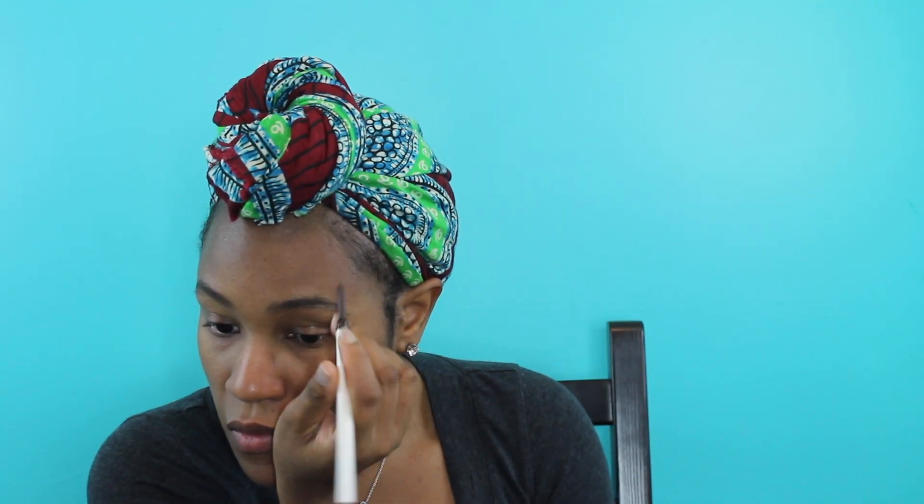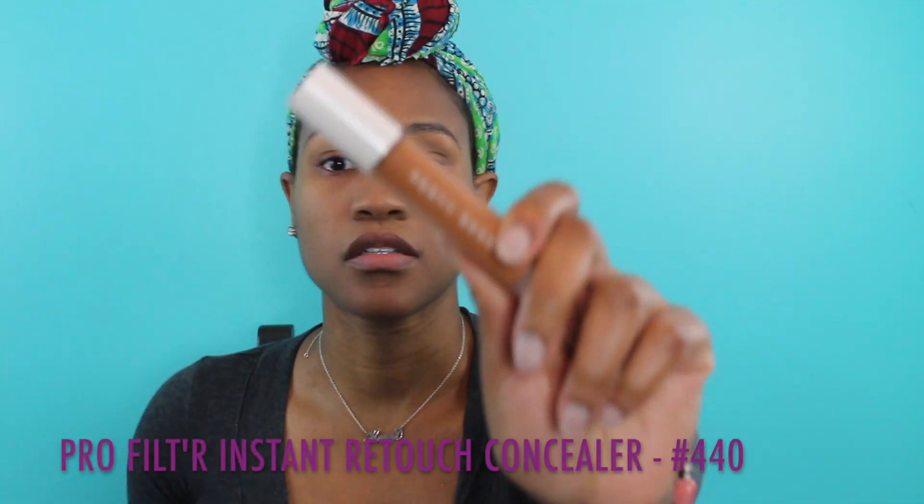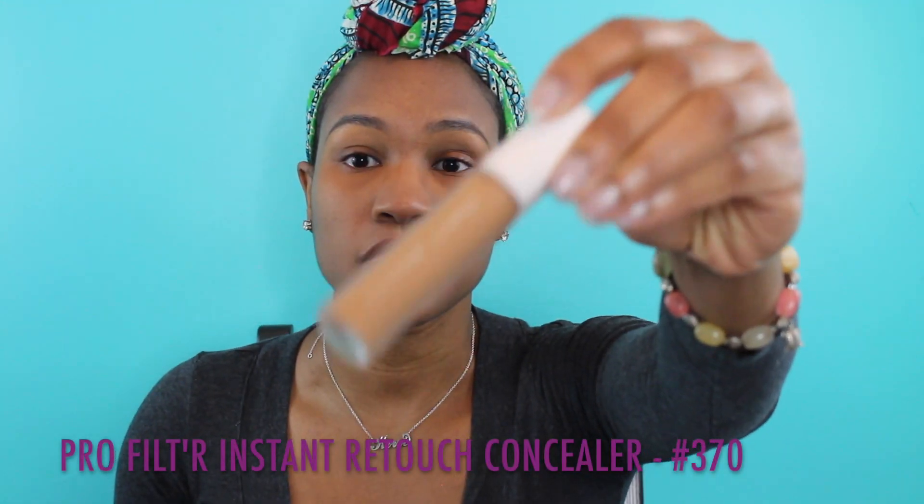Next I go in with the brow pencil. I like to use this pencil to fill in my eyebrows — it's very thin and precise, so you just fill it in where you need to. And then I go in with the concealer in shade 370 to make my eyebrows a little bit more precise. Next I'm going in with the Instant Retouch Concealer in shade 440.